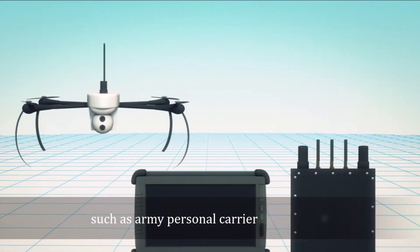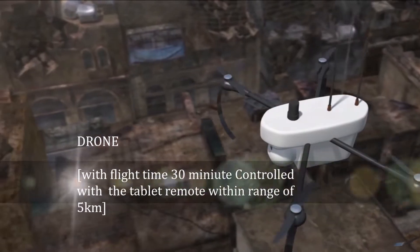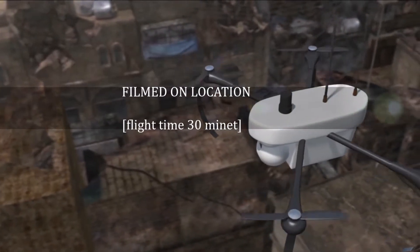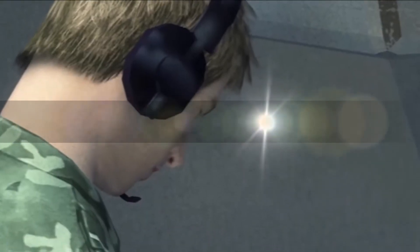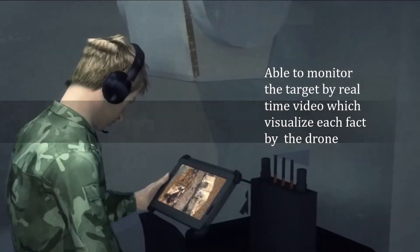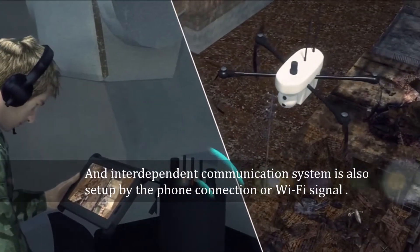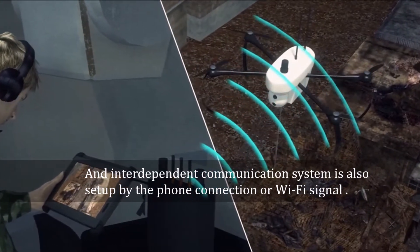Such as an army personal carrier, it can take off and flight from the military camp. The drone is controlled with a tablet remote within a range of 5 kilometers, with high definition dual camera to transmit video. It is able to monitor the target by real-time video, which visualizes each fact captured by the drone. An independent communication system is also set up by phone connection or Wi-Fi signal.